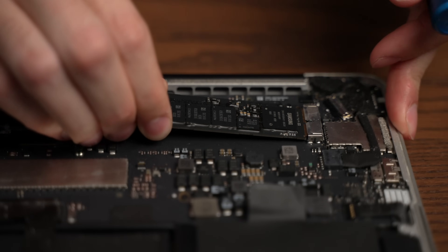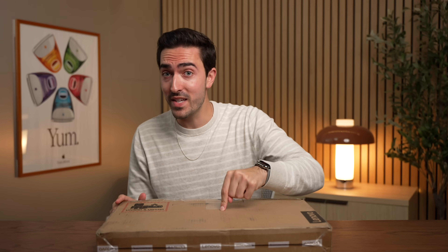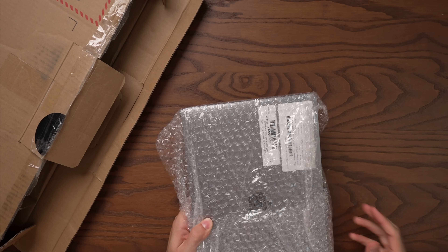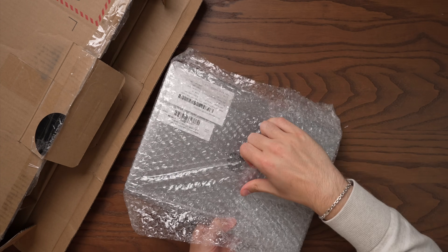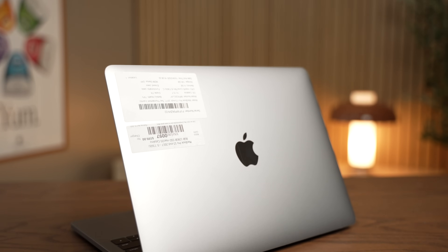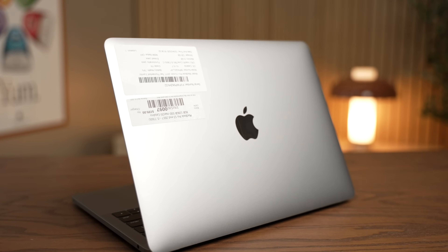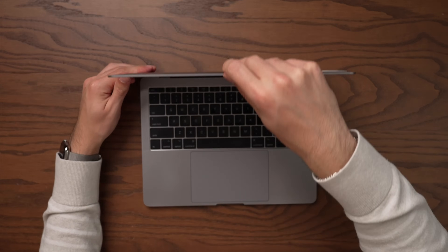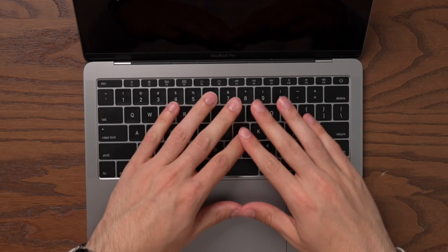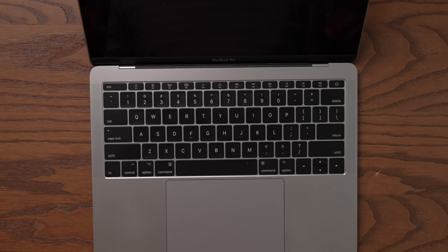I've made a ton of videos on those machines over the years, but this is actually a MacBook that I have never owned. This is the 2017 Function Keys MacBook Pro. It's not on most people's radar because it's just the base model MacBook Pro from the weird generation that was pretty controversial. They weren't very popular, and of course it has everybody's favorite keyboard — the butterfly. Oh boy, haven't used one of those in a while.